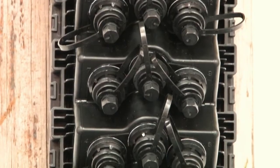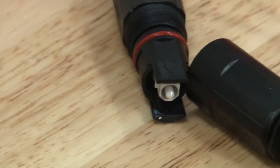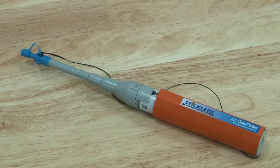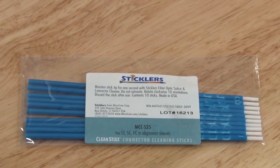Welcome to the second of three stickless fiber training videos. In this section we are going to look at the best practices for cleaning fiber connectors. We will focus on cleaning a connectorized block terminal and OptiTap connector using the 2.5mm Clean Clicker 750 and 2.5mm Clean Stick products.